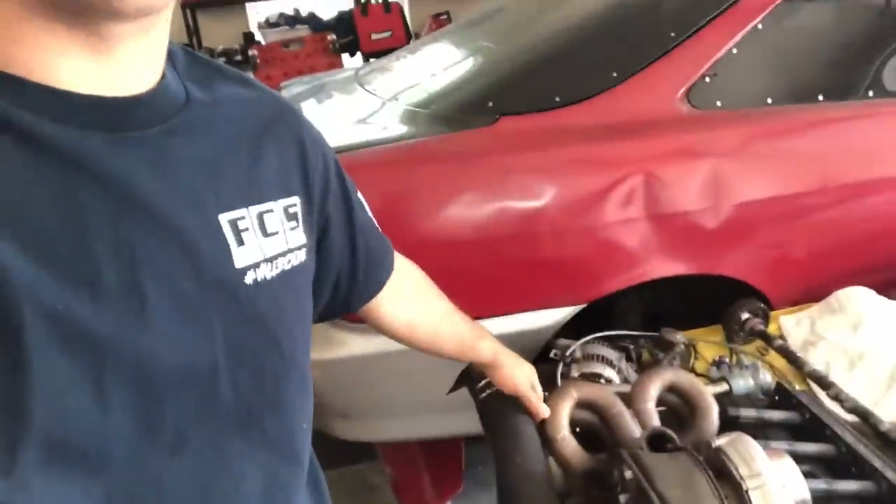Welcome back to the channel guys. Thanks for tuning back into another video. On this one, we are still working on the Honda CRX, but specifically the hot side exhaust components.